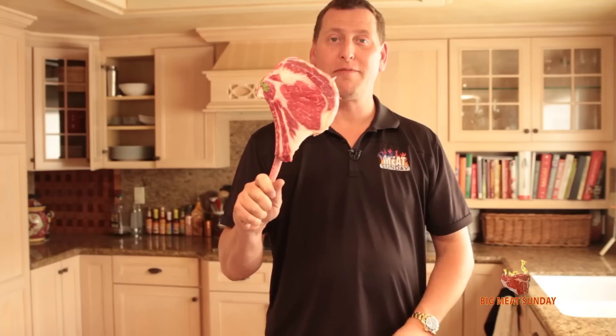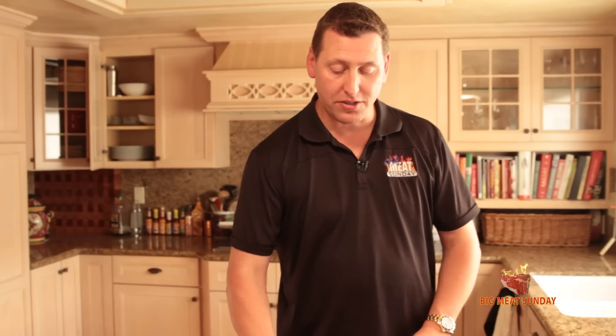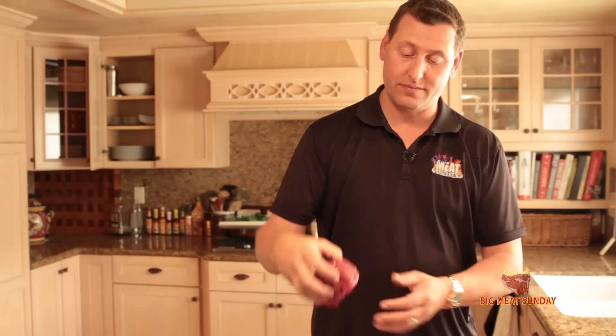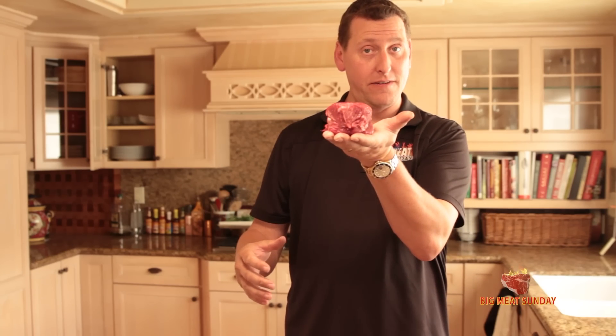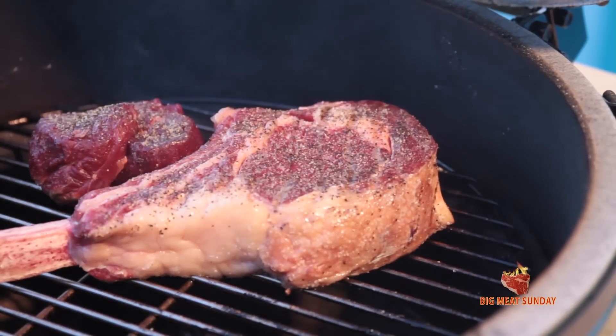This is my dinner — a two and a half pound tomahawk steak. Tell me that's not gorgeous. We're also going to do a little 10 ounce filet for the wife. Very nice. And we're going to break in the new egg, my new Big Green Egg outside.